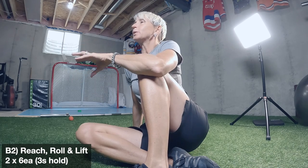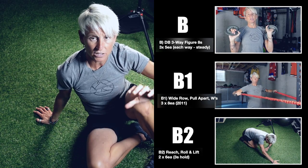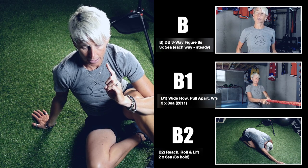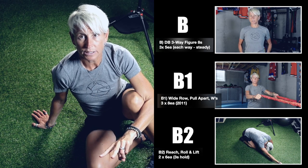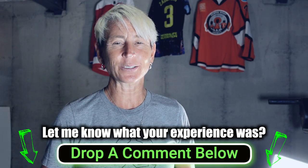This is another three-three-two superset. Do all three B exercises once, then all three again for the second set, but on your third set through, only do the first two — the three-way figure eights and the wide row, pull-apart, bungee W. The reach, roll, and lift is only two sets. I think the reach, roll, and lift and the wall slide are going to shock you the most — they'll be so much harder than they look. Drop a comment below and let me know your experience with them.